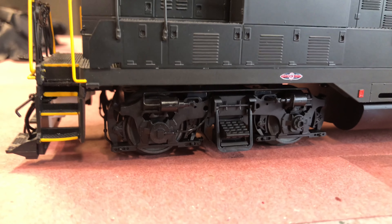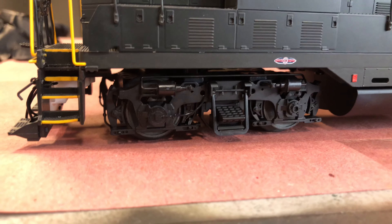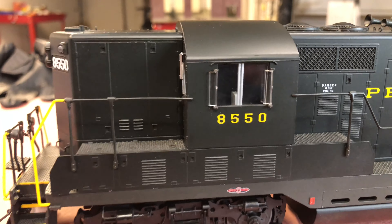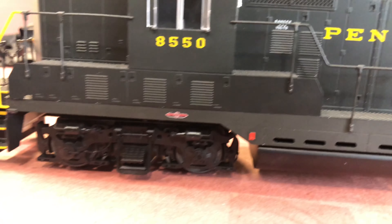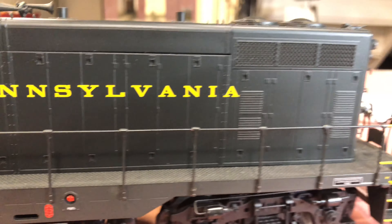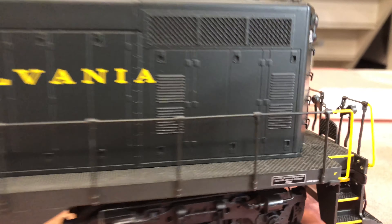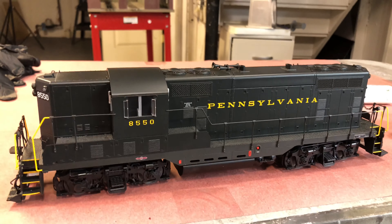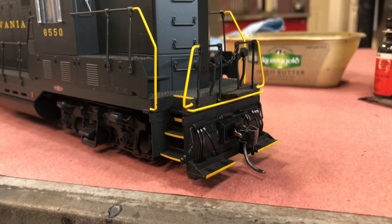I did set my truck frames on the right way. I've got the speed recorder side underneath the engineer side of the cab — from what I've seen in photos, that's where it ends up. These do run long hood forward, being a Pennsy engine, so that's the front. Now we're getting ready to weather it up.